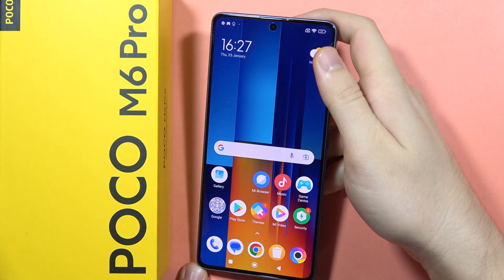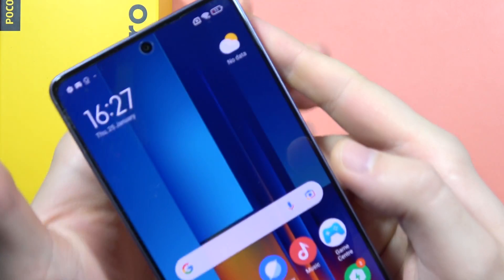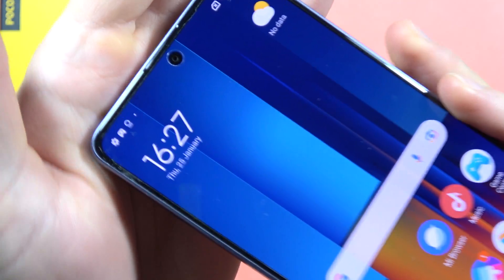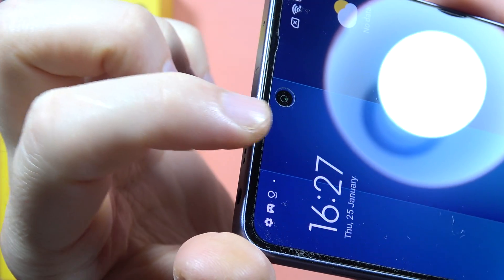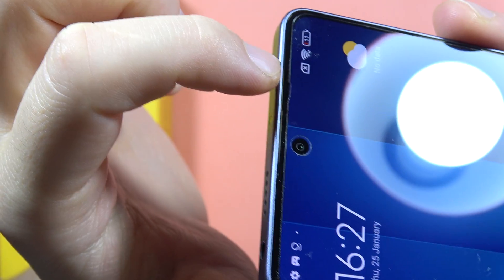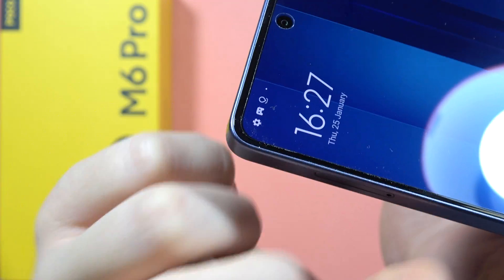If you're wondering whether the Poco M6 Pro comes with a factory-installed screen protector, I can quickly check this for you. Taking a close look at the display, we can find the cutout for the camera, and we can find this foil on the screen.